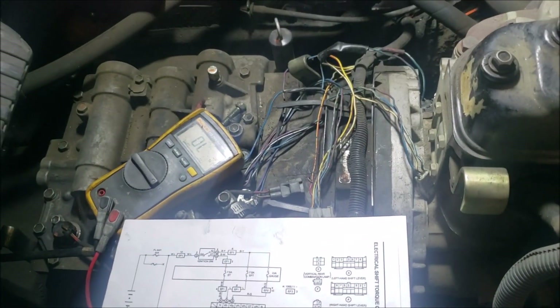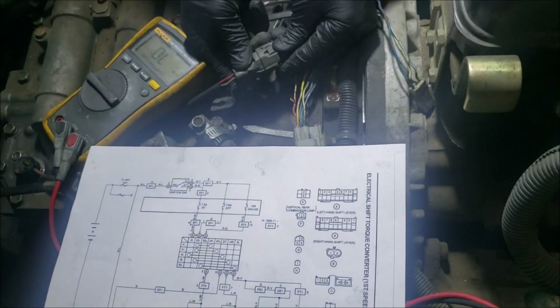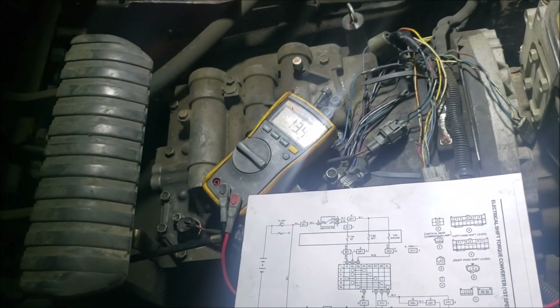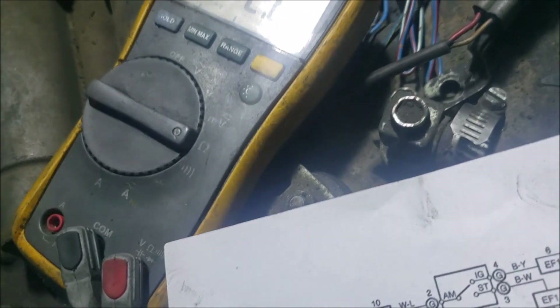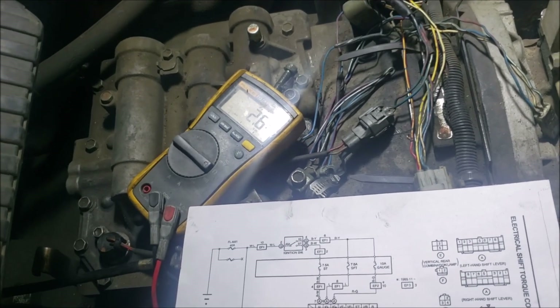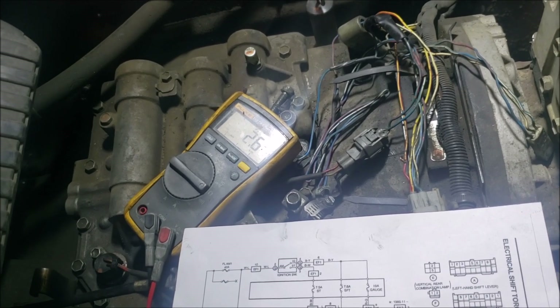Now let's connect the solenoid connector again. Still OL with no directional selected, but when we put it in directional, on the forward side it reads 13.4 ohms. When we hit reverse — 2.6 ohms. That's a tad bit too low of a resistance, which means a large current flows through the fuse and that would certainly blow it.